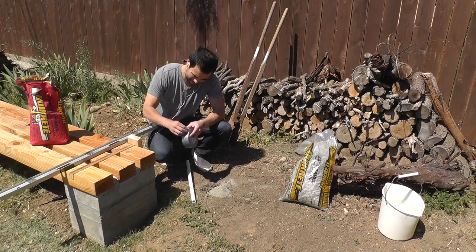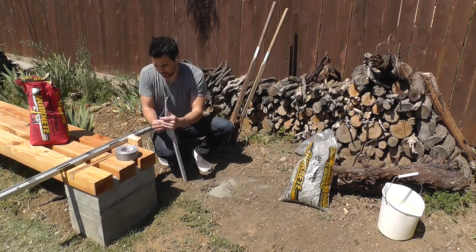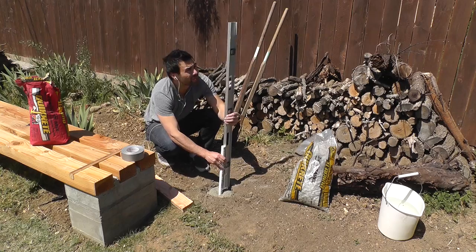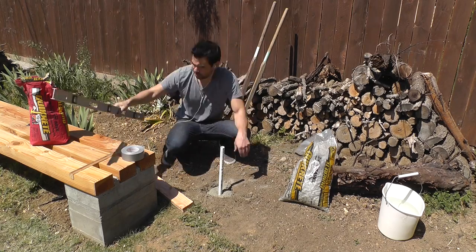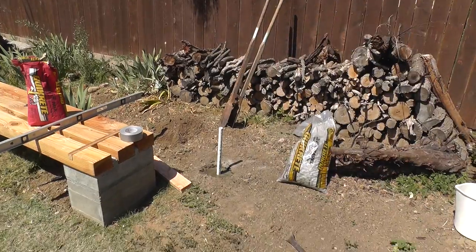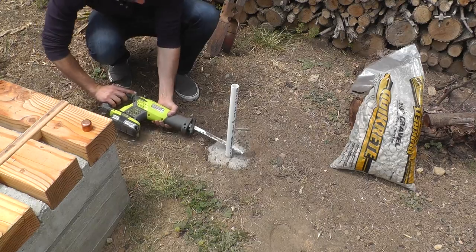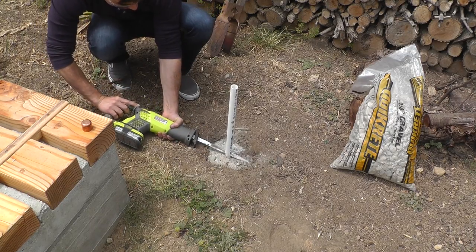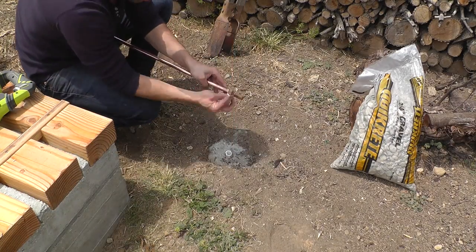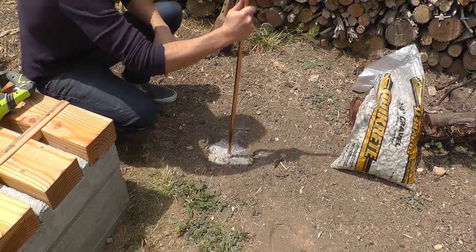I'm going to seal up one end of the PVC pipe with duct tape since I forgot to buy a cap for it. I'm then going to pound it into place and make sure that it's level. Then I poured in some water and let the concrete mix do the work for me. This mix cures really fast so I just had to wait a few hours before trimming off the PVC pipe with a sawzall. To get a good fit I put some rubber bands around the 1/2 inch copper pipe before sliding it into the PVC socket.